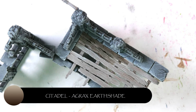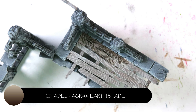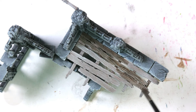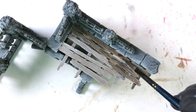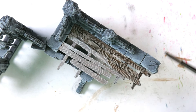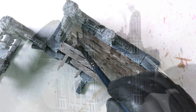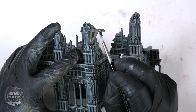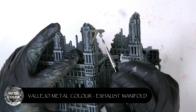We're going to come in with an Agrax Earthshade here and it's really going to make all the grains between the highlights and the midtones absolutely pop. Remember to keep a clean wet brush on hand at all times — as you can see I just cleaned up a little bit of Agrax that spilled over onto the stone.